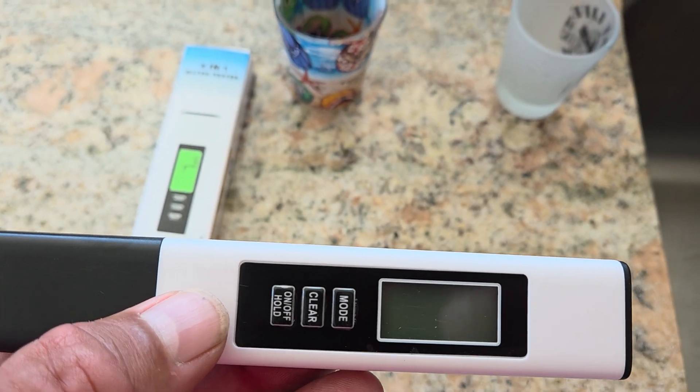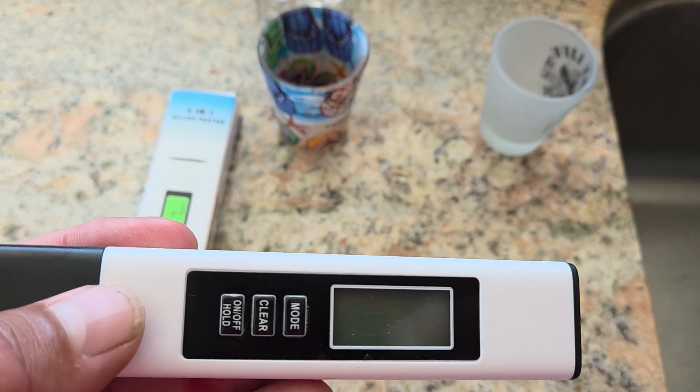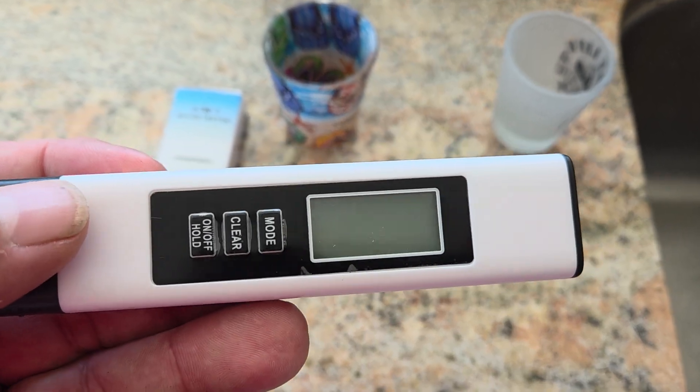Ever wonder how good your water is, whether it's coming out of your tap or your refrigerator? Well, now you can test it.